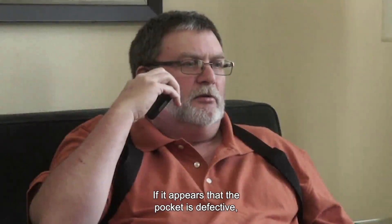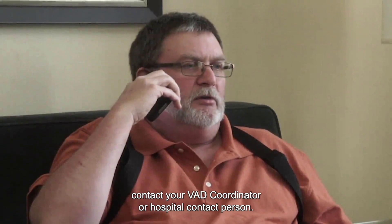If it appears that the pocket is defective, contact your VAD coordinator or hospital contact person.